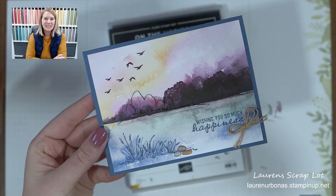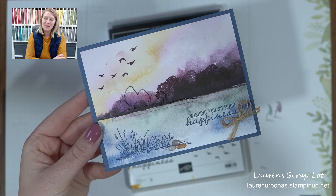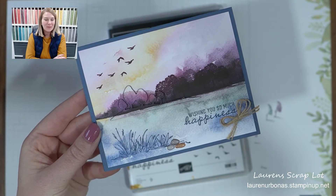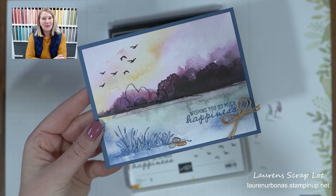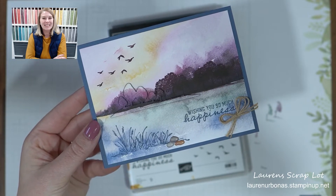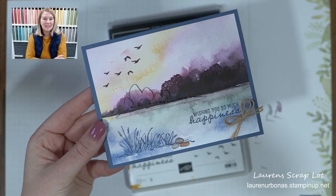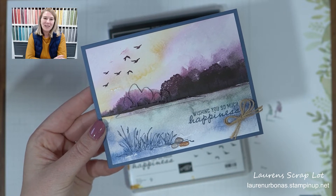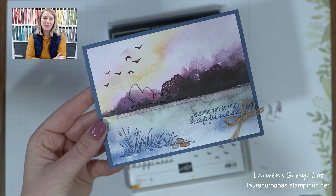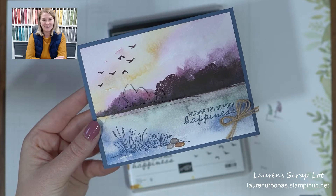Hi everyone! Welcome to this week's episode of Show Me How It's Done. I'm your host Laura Nervonis and I'm here in Edmonton, Alberta — that's in Canada. If anyone needs a demonstrator or a catalogue, please don't hesitate to reach out. I will be posting all the measurements and supplies for this project in the comments on the video, so don't feel like you have to keep up. If you want to just watch and enjoy, you can always come back and do the project later.